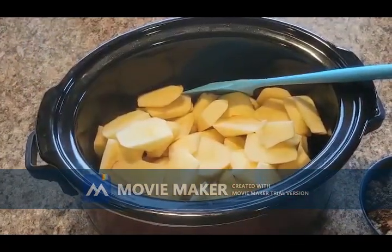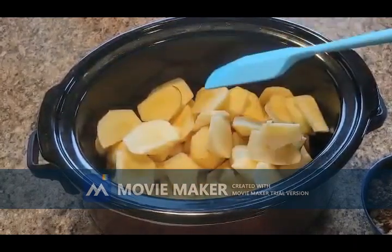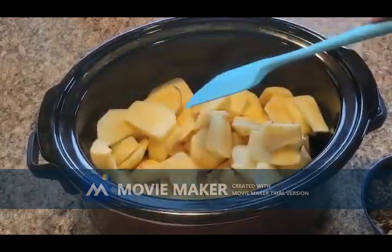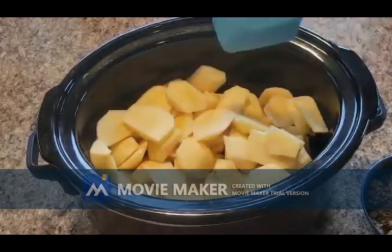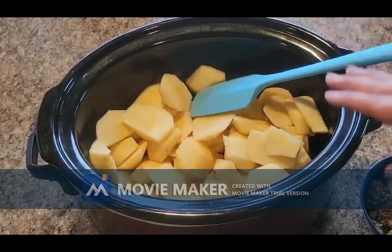Hi everybody and welcome back to Baking with Tiff! Today we are going to be making some apple butter. Carter's grandma absolutely loves apple butter, so we're going to be doing up a couple jars for her, and we thought we would share a video with you guys. To start out with, we washed, peeled, and cut...